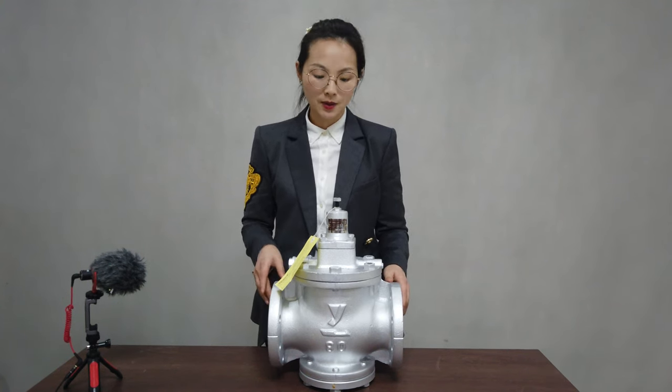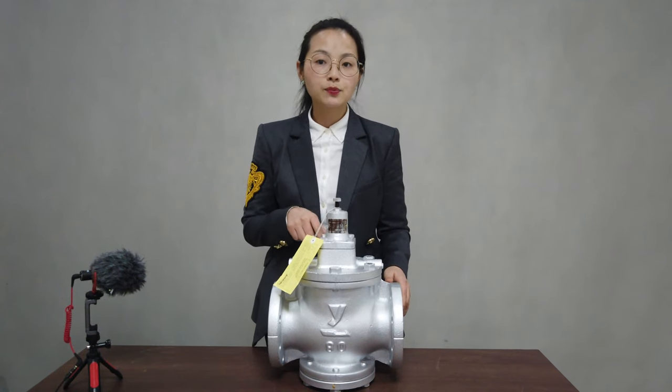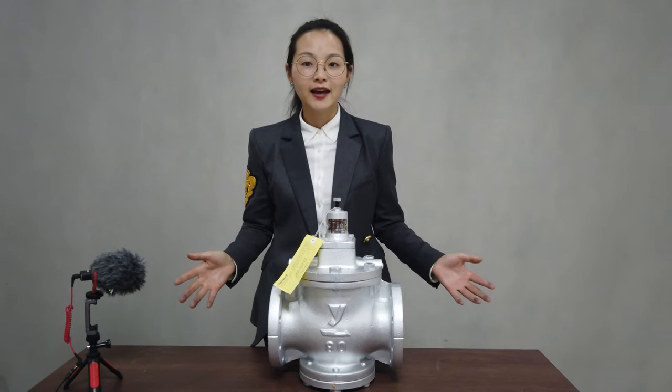This valve is mainly used for the EPS pre-expanding machine and EPS shaping molding machine. That's all for today, thank you.